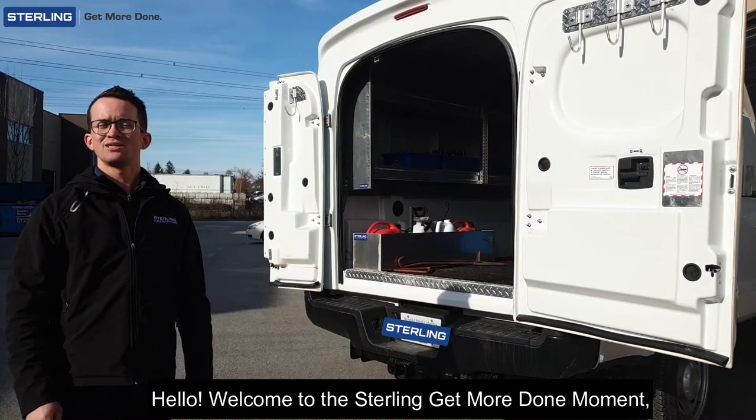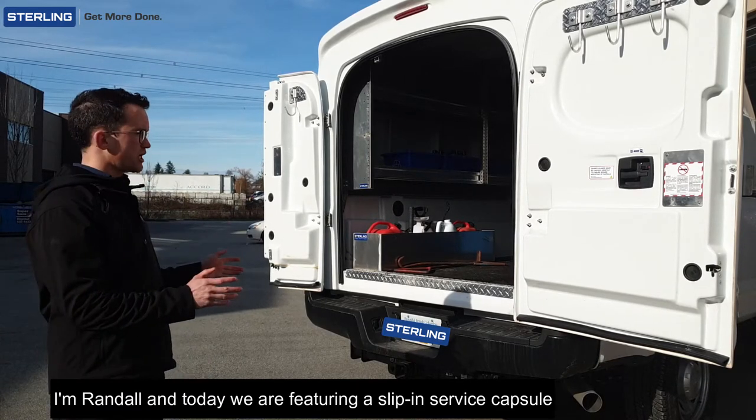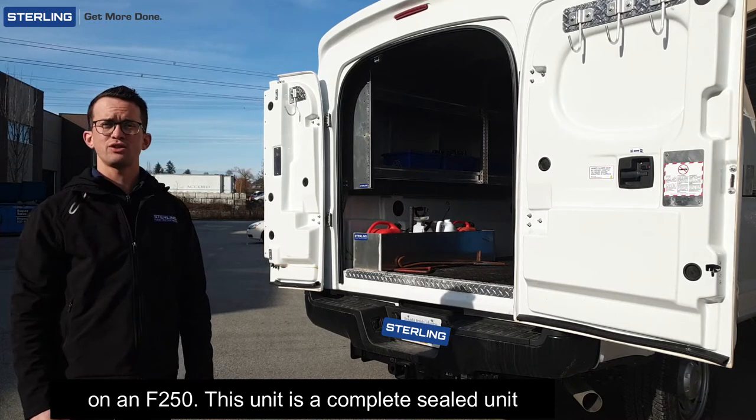Hello, welcome to the Sterling Get More Done Moment. I'm Randall and today we're featuring a slip-in service capsule on an F-250.